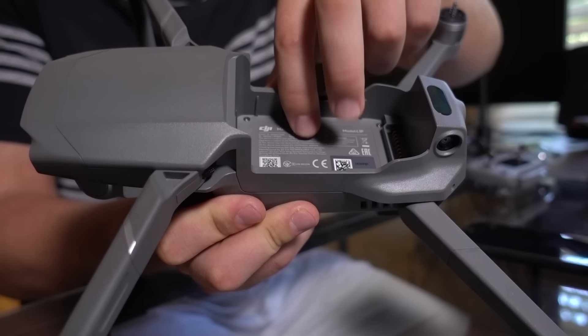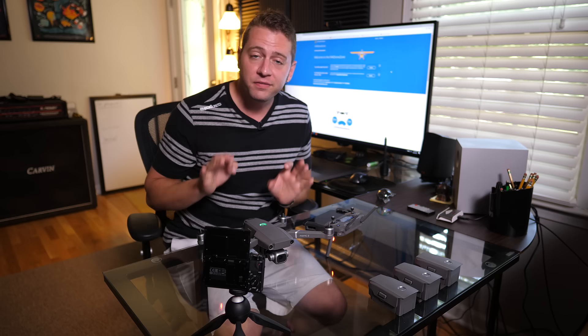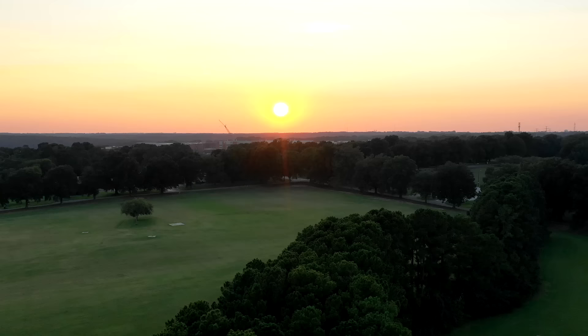Thanks so much for watching, guys. Head over to part two if you want to learn how to fly this thing and get it off the ground for the first time. We're also going to go over some unique characteristics of the Mavic 2 — and check out edrickert.com for some of the products and gear I use with my Mavic 2 and my DJI drones in general. Thanks so much for watching everybody, and until next time, happy flying.